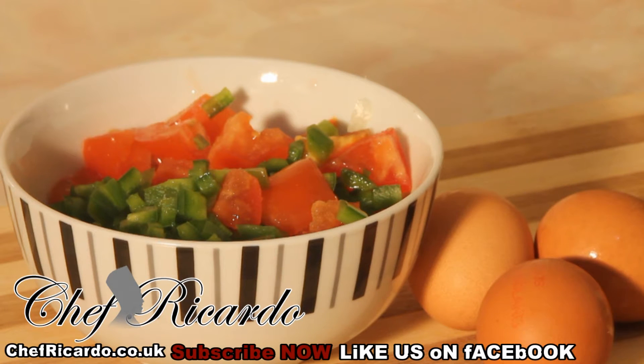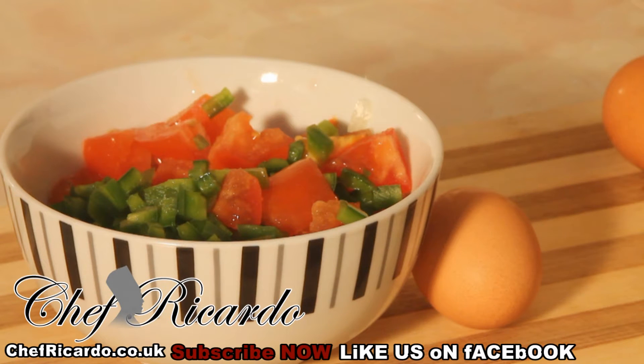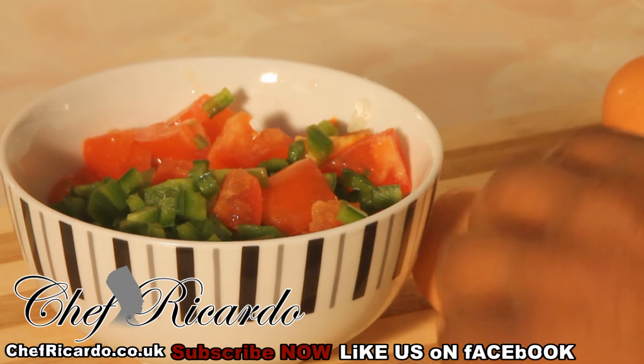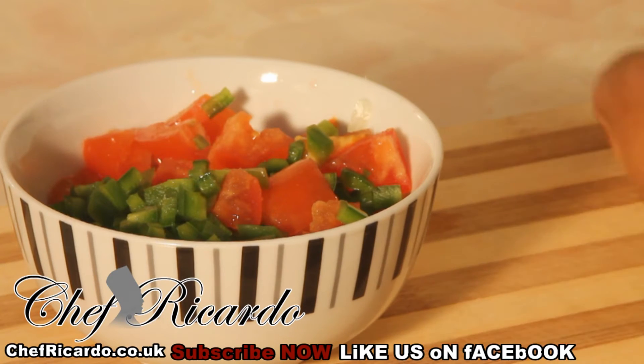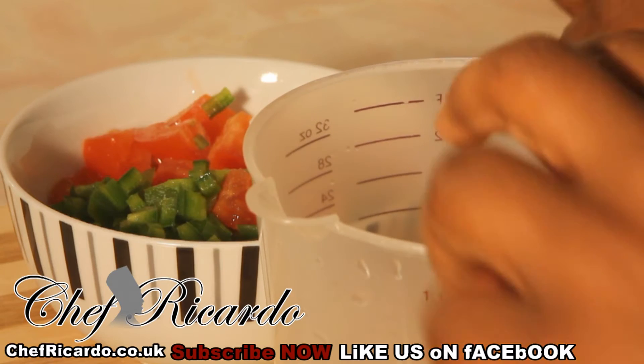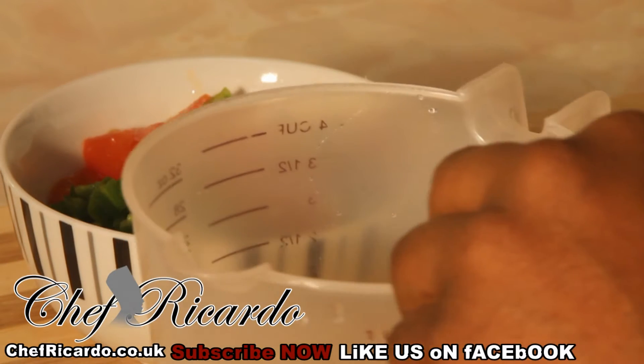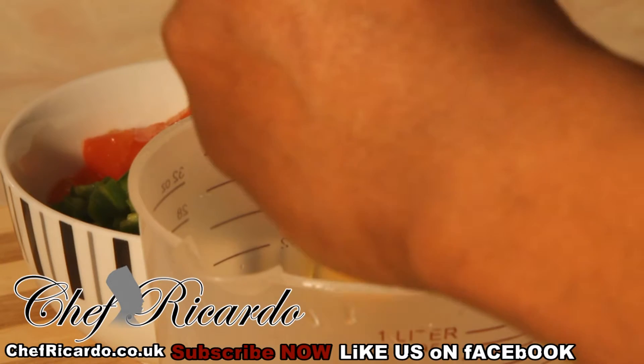Crack your eggs in a simple bowl — just crack them and put them in a simple little bowl like this. I'm going to show you the full idea of how you're going to do this. Right here I'm putting all three eggs inside of it.